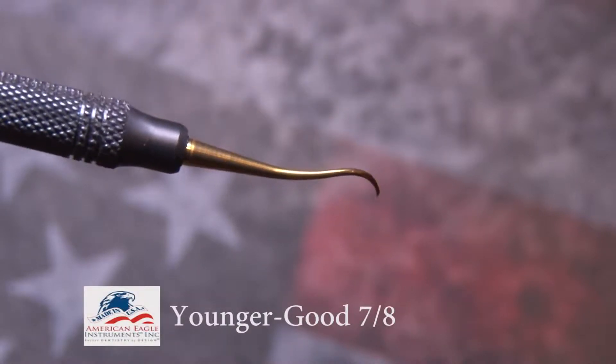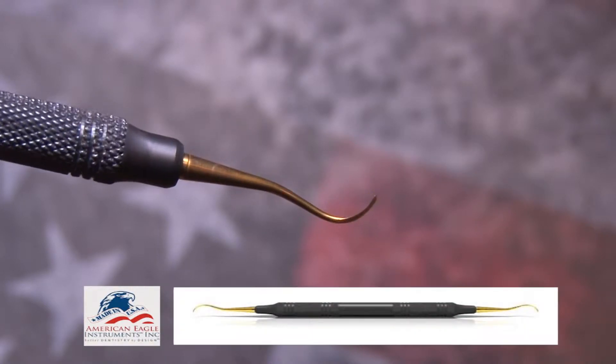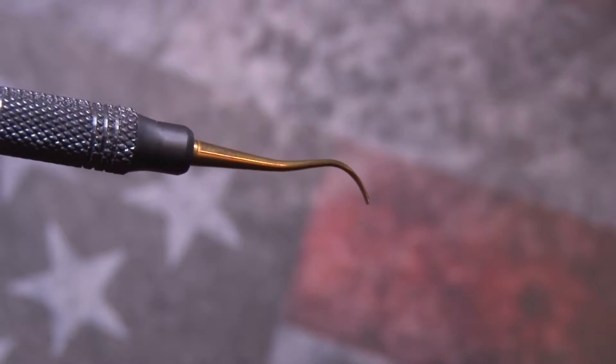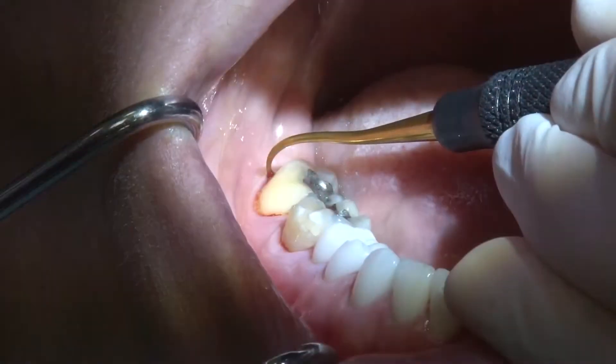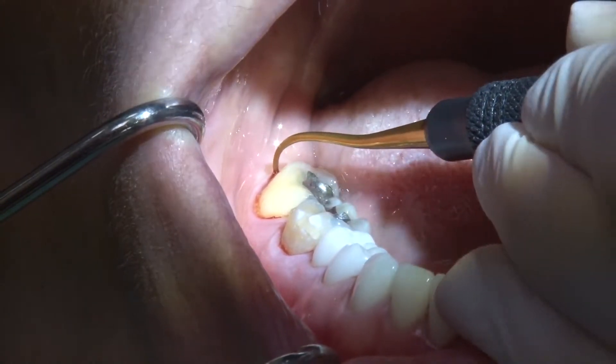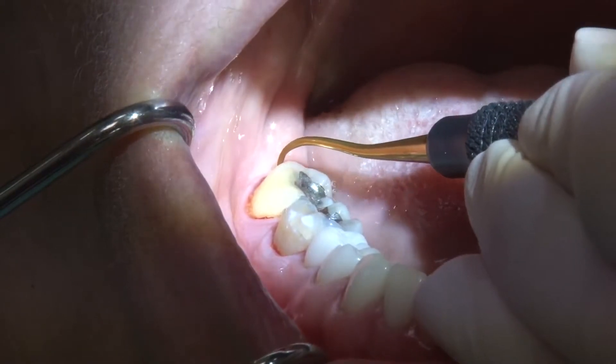The Youngergood 7-8 curette in Sharpen Free XP technology has a small, gently curved blade designed to access terminal molars. To access the distal of the terminal molars effectively, insert just mesial buccal to the distal line angle with the toe directed towards the bottom of the sulcus.